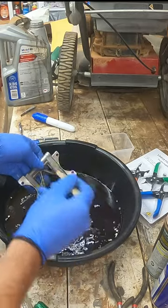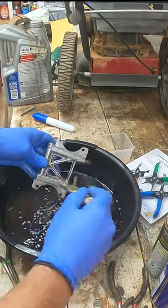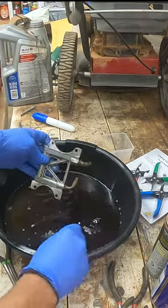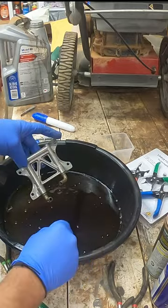You know what they say, one man's old gasoline and oil drain bucket is another man's part washer. This is just a cheap, easy way, but remember this is gasoline, so it does produce flammable vapors — so keep flames away. That's all the time we've got. See you on the next one.